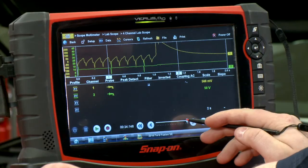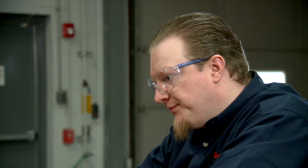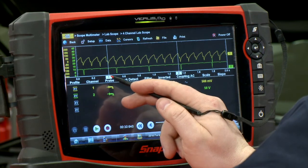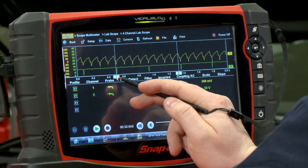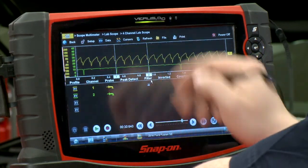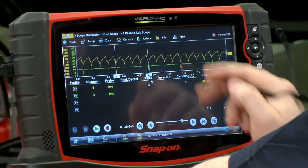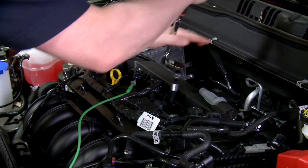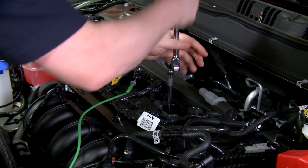Alright, looks good. Let me scroll back a little bit. There we go — so there's a nice pattern here. There's cylinder one firing right there, and there's cylinder one firing there again. So we can see we have four different compression events on the screen. Now let's pull a spark plug and see what a bad pattern would look like.